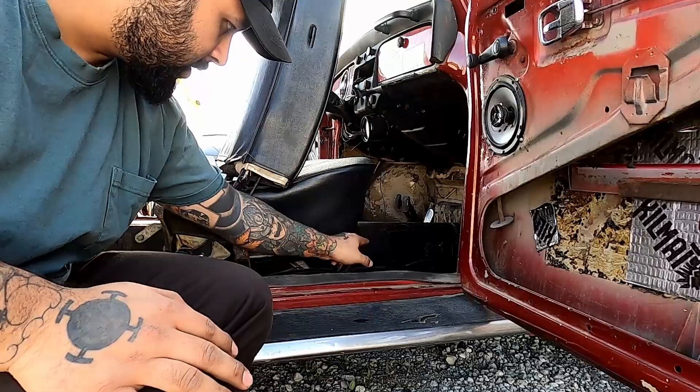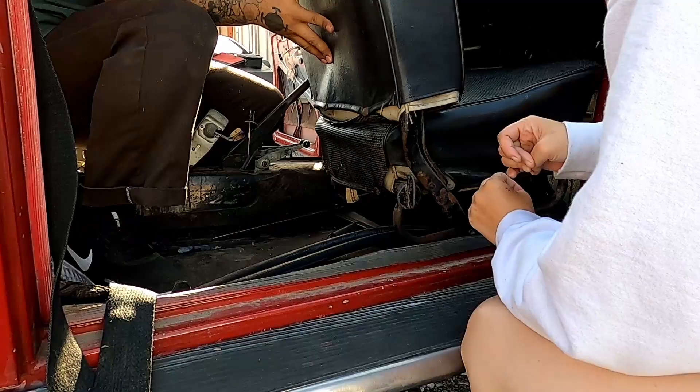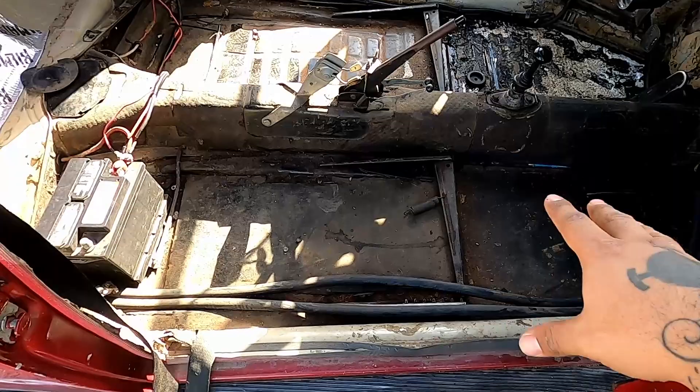If your seats are stuck, ideally you want to have someone hold this down for you, and then you push with your legs on the rear of the seat here. There it is — took the seats out.